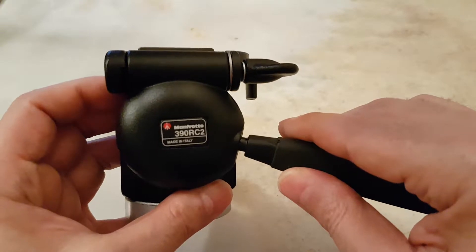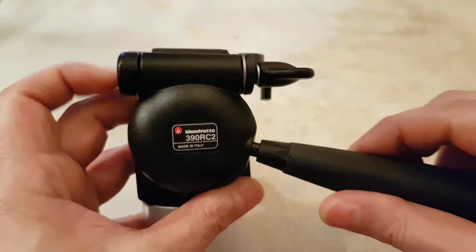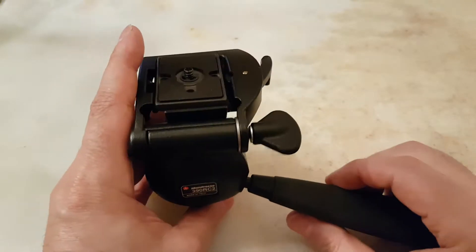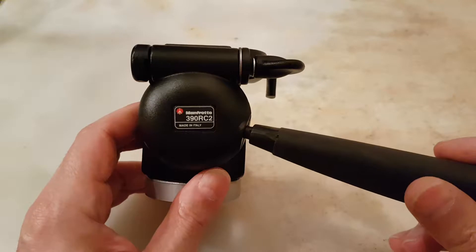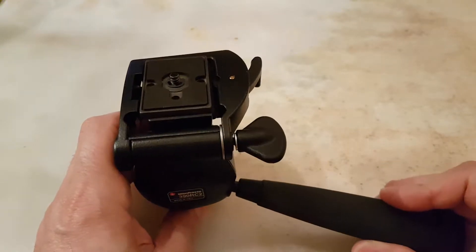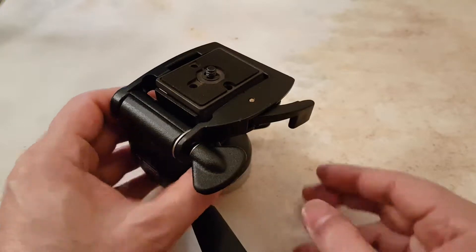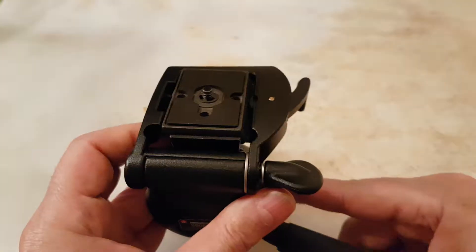There are loads of good second-hand ones you can acquire from eBay or other auction sites for around 30 pounds. This is a very good tripod head for any beginners because of the movements mentioned.